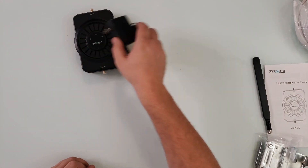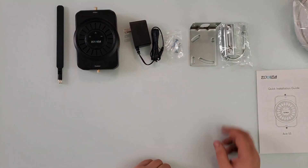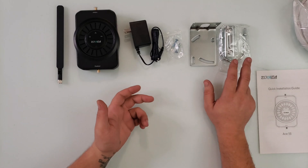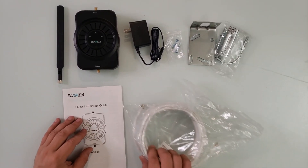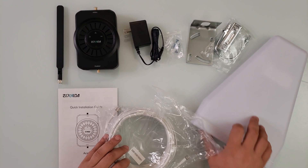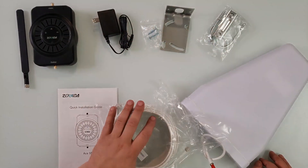You can mount it either on a pole or on a wall, depending on your situation. Right out of the box, you have everything you need to install it, and that's what we're going to do today.